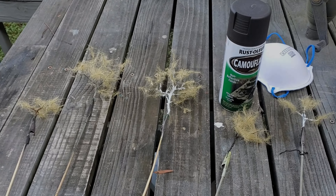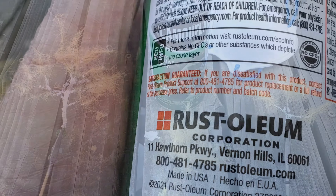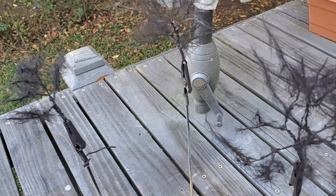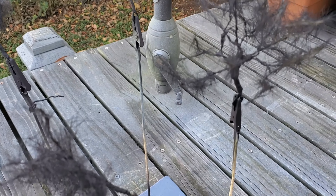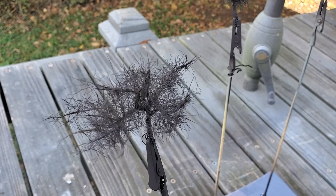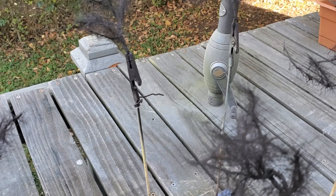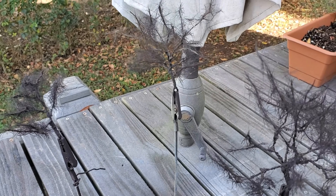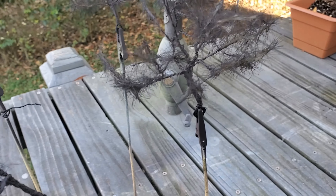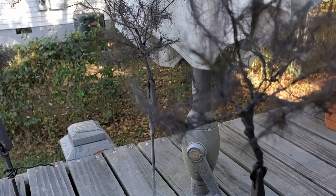Now it's time to paint. I rattle-can mine with Rusto Camo Earth Brown — you could certainly use an airbrush in different colors, whatever you think looks good. Here they are, all painted. Well, they look pretty weird until you get the flock on them, but the spray paint really covers up a lot of the ugliness on the trunks. Now you could put some washes on the trunks, maybe try dry brushing a real light gray. I'd probably wait until I got them planted on the layout and see how they looked, then pull them up and work on the trunks as needed.